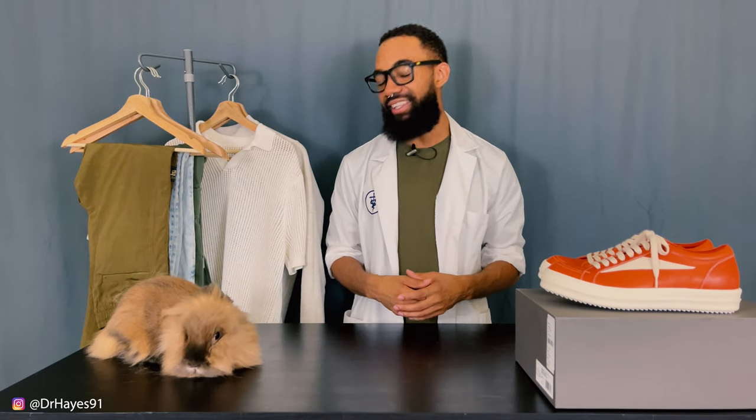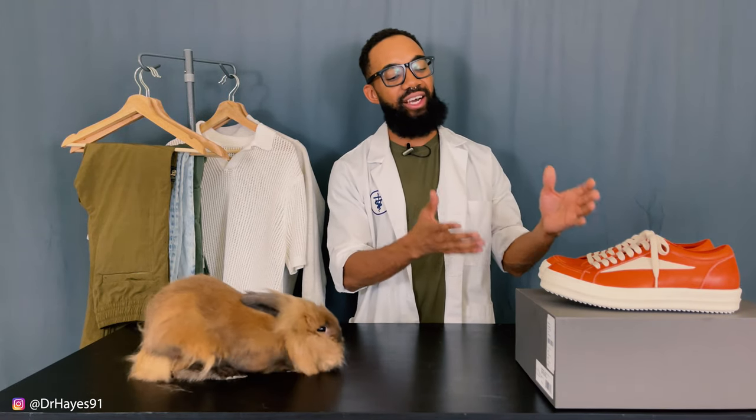Bruh, we just got de-firminated. I still don't understand how this shoe caught such hot fire. Let's talk about it.